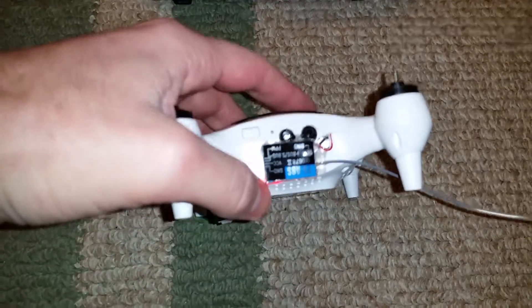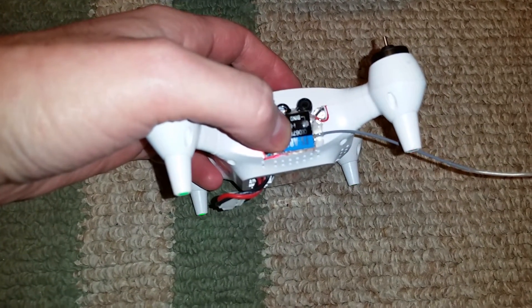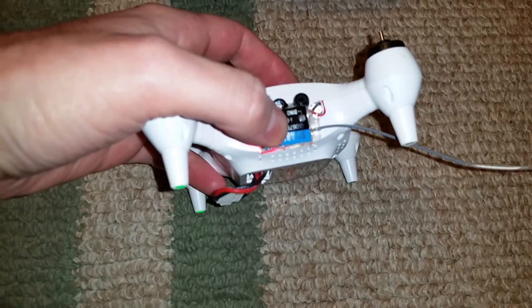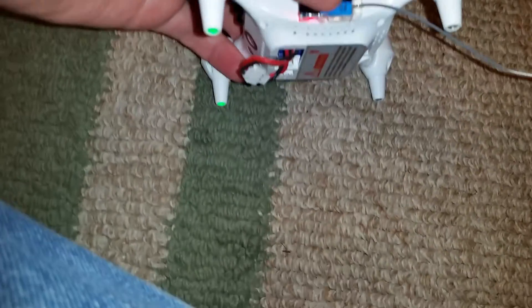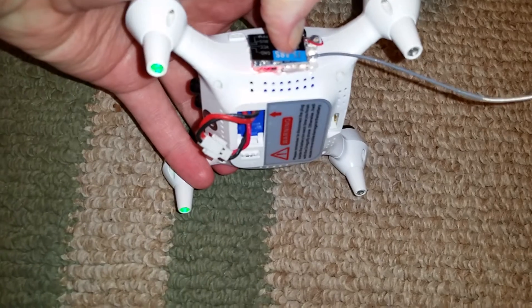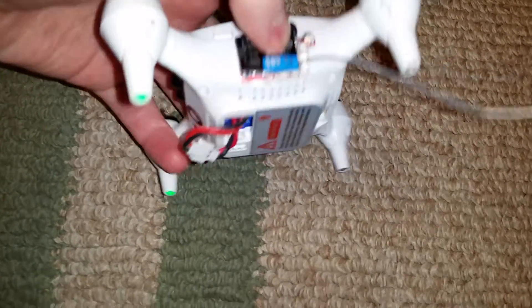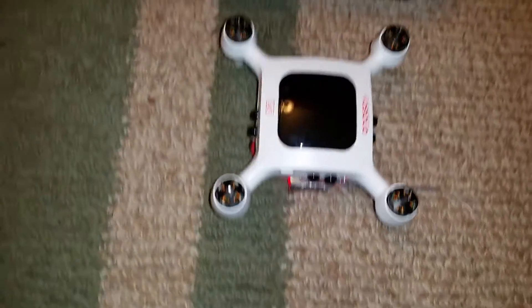Because I'm using iBus, you have to manually switch this receiver each and every time — at least I haven't found a way to permanently put it in iBus mode. To do that, you hold down the bind button for 2 seconds until the LED blinks and goes solid again. We're now in iBus mode.